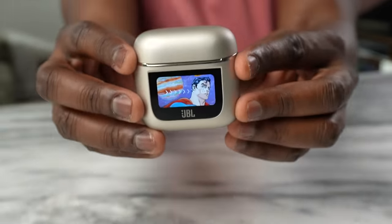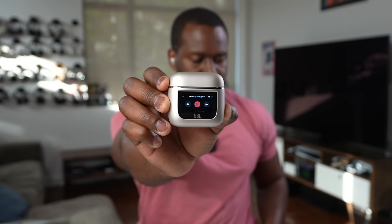In terms of specs, JBL says with active noise cancellation on you'll get about 8 hours from the earbuds and 24-25 hours with the case. With ANC off you're getting 10 hours from the earbuds and 30 with the case, giving you up to 40 hours of battery life total — impressive especially given that there's a display on the case.